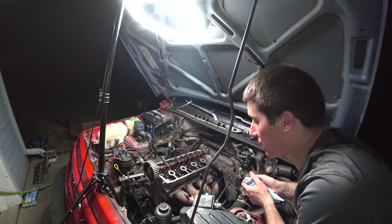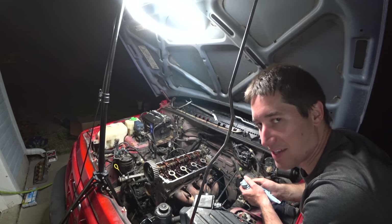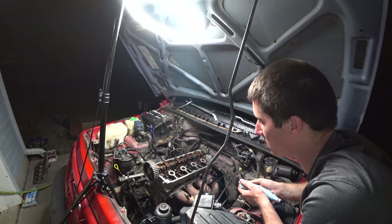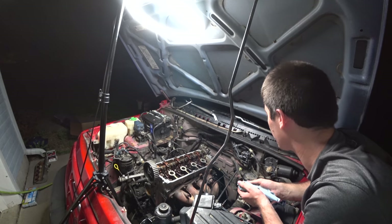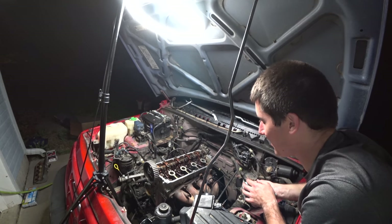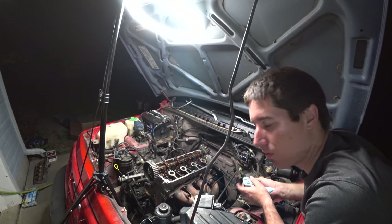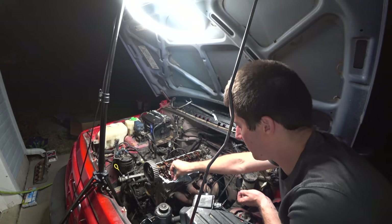We've given up on starting it tonight because the EGR gasket is the one gasket we're missing out of all of this - it's not part of the head rebuild gasket set. So we might be putting off starting it until tomorrow to install that one last little piece on the back of the intake. We'll have the valve cover on, exhaust and intake on tonight.